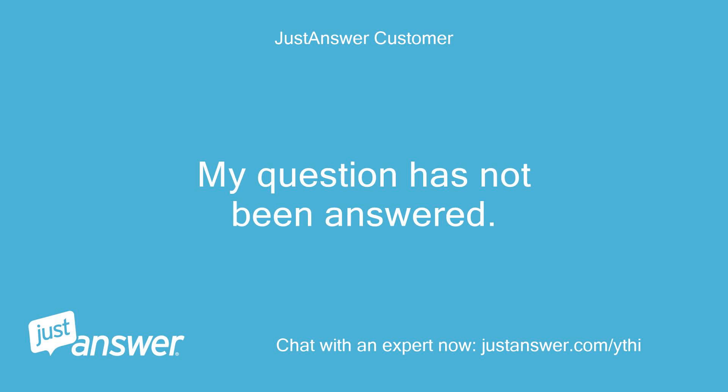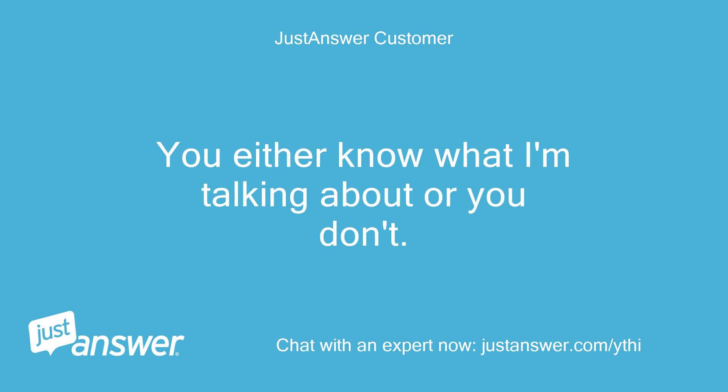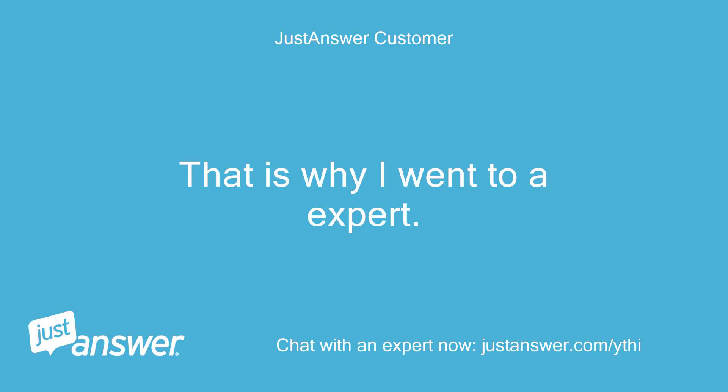My question has not been answered. You either know what I'm talking about or you don't. That is why I went to an expert.